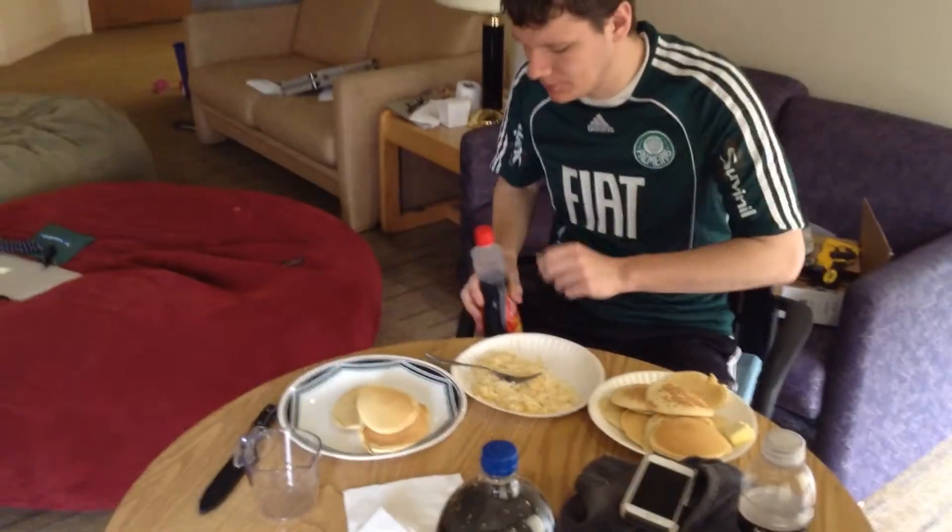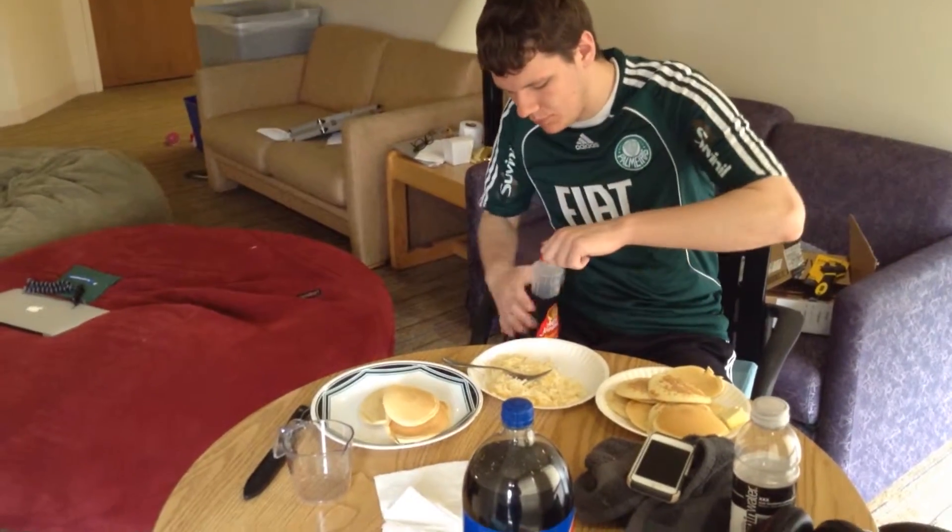My name is Austin Miller, and I'm a student at Northwestern University. So when I make pancakes, I use what is called shake and pour batter rather than making a homemade batter.